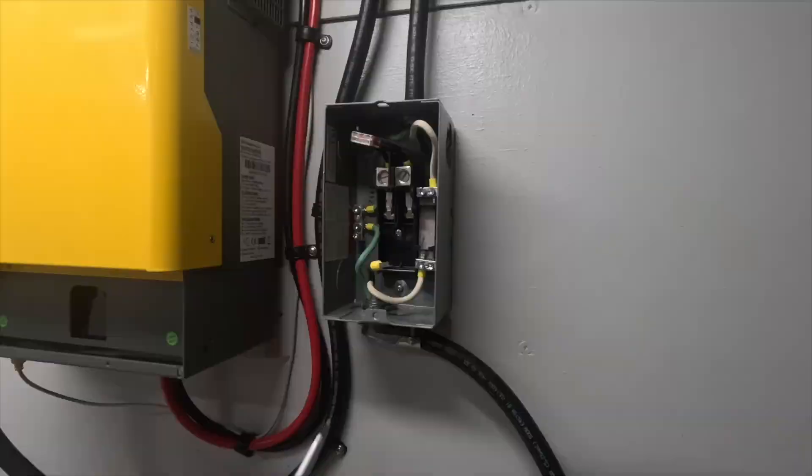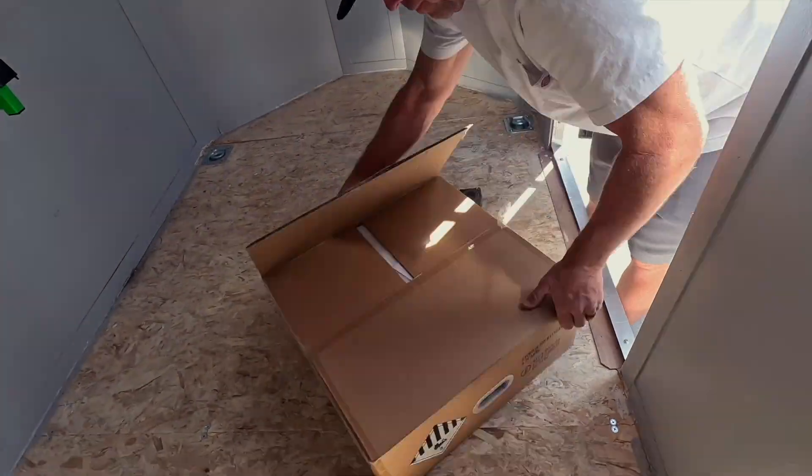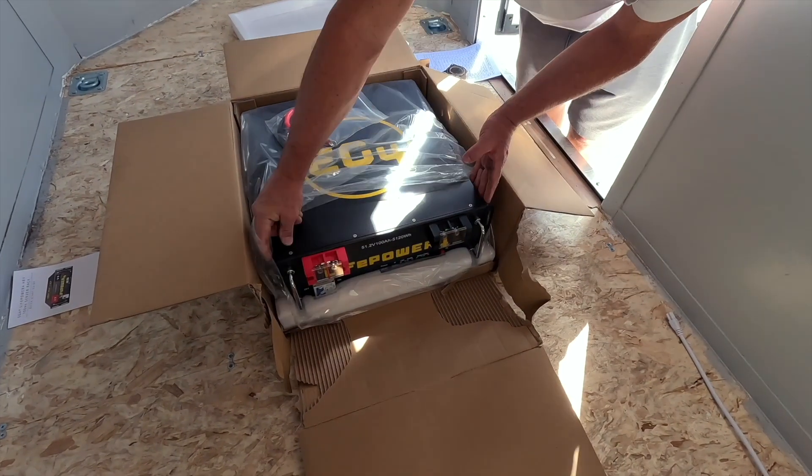In this series of videos, I'll show you how I built it, including every weird challenge I had to solve along the way. The first one being how I was going to mount an absurdly heavy solar battery in a moving trailer.